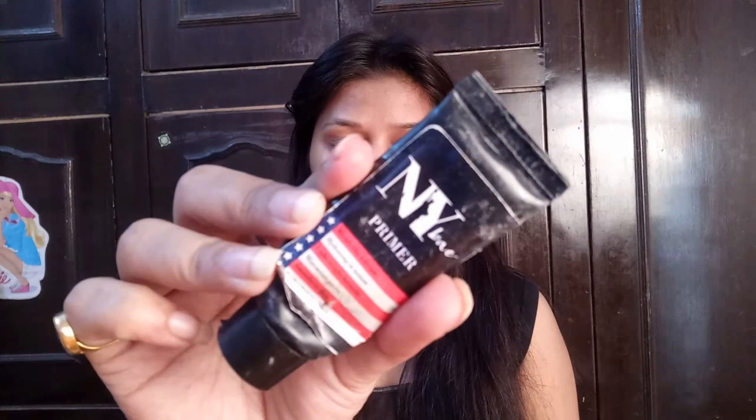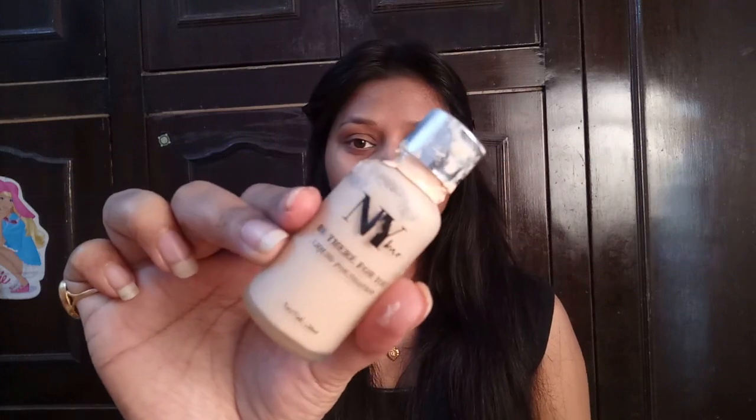So let's start with my video. First of all, I am using primer — I have used NY BAE primer for this look. I have mostly used NY BAE products throughout. Here I have used NY BAE liquid foundation.